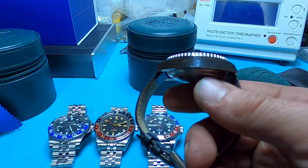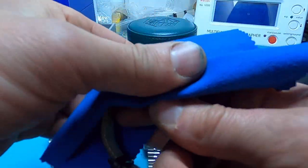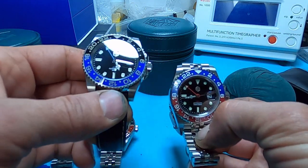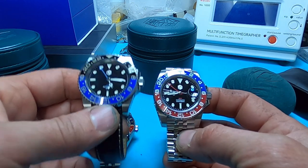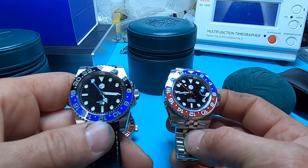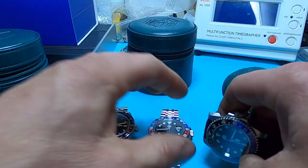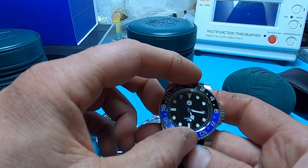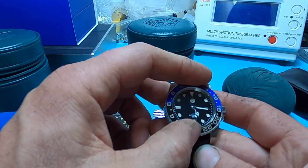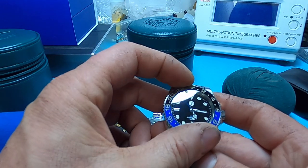The big differences between these two: this one has a unidirectional bezel, this one has a bi-directional. This one comes on the oyster, this one comes on the jubilee. One has a cyclops, one doesn't. If you're going San Martin, get this one — both have loomed bezels, which is very cool, and the 120-click bezel on the unidirectional is super tight and nice and smooth.